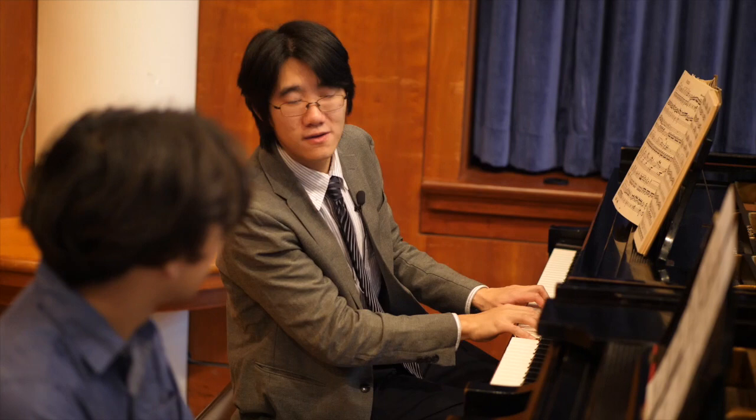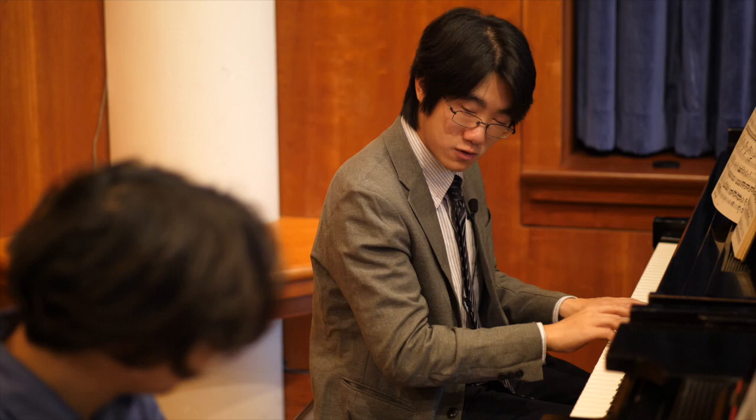Mozart wrote his piano sonatas with a lot of dance topics. We have a singing dance, we have a very violent dance, we have marching-style passages. These are all different characters in this piece. This dance in the music is very lyrical — it's like a singing dance.